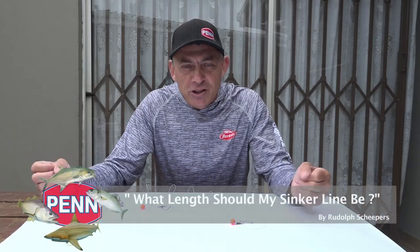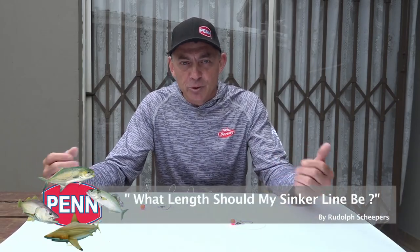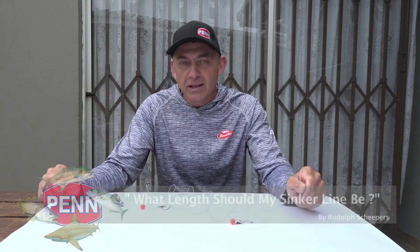Today we're going to answer some of our viewers' questions that are regularly being asked on our YouTube channel. A question I often get is: how long should my sinker line be? So I'm going to discuss that with you guys today and tell you how I apply it in my fishing.